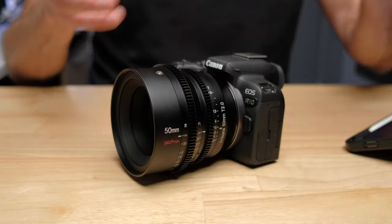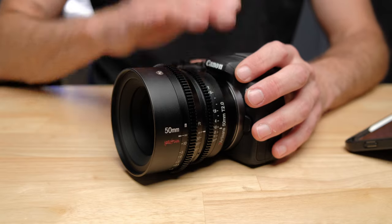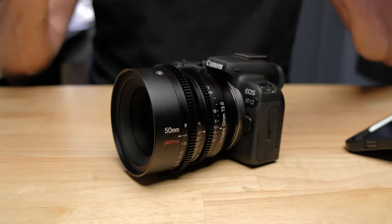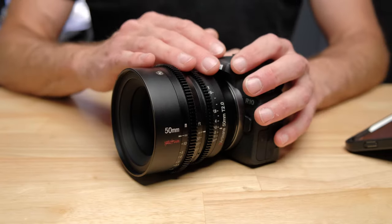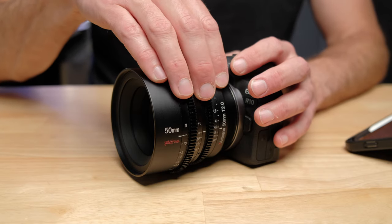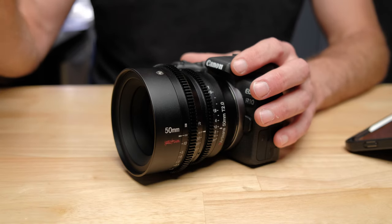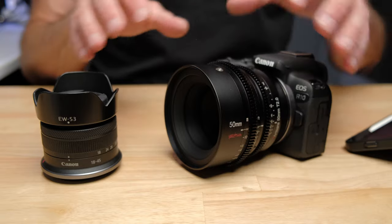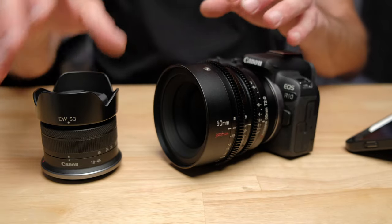Importantly, this lens, like other cinema lenses, is designed to give you a more natural image. Photography lenses are really designed to give you a higher contrast, punchy image, whereas cinema lenses are designed — based on the way the optics are built and the coatings used — to give you a more neutral and natural looking image. So even before I tweaked the settings in the Canon R10, just putting the cinema lens on immediately gave me a very cinematic image. Just changing the lens made a dramatic difference.